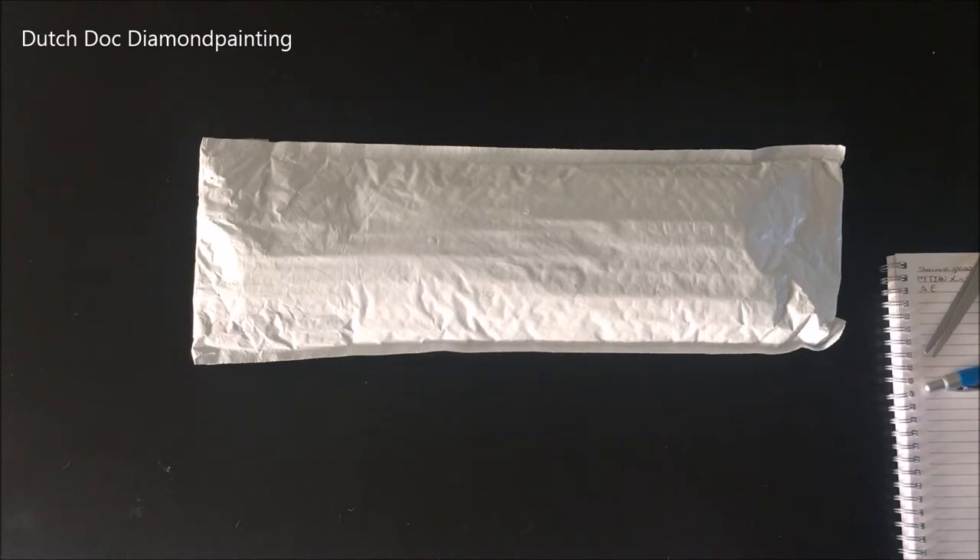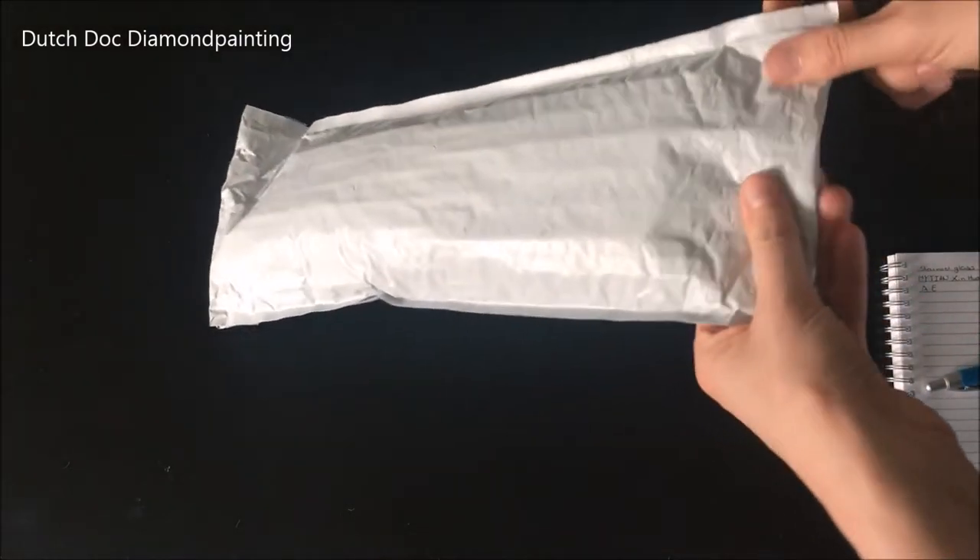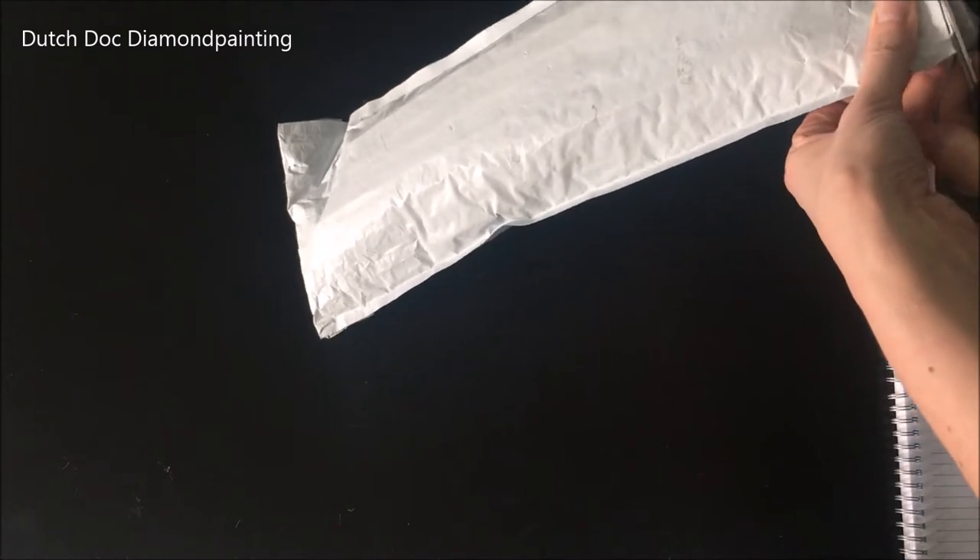I know I've been ordering a lot of large paintings lately and this one is a bit smaller. It's a 30 by 40 and it is a square according to my notes. But it is a lovely stained glass sunflower. And let me get into this bag over here.